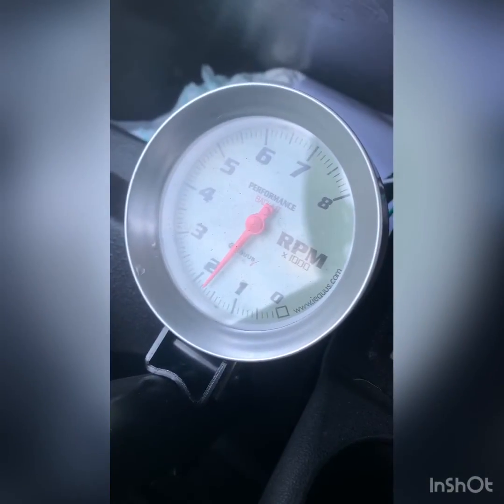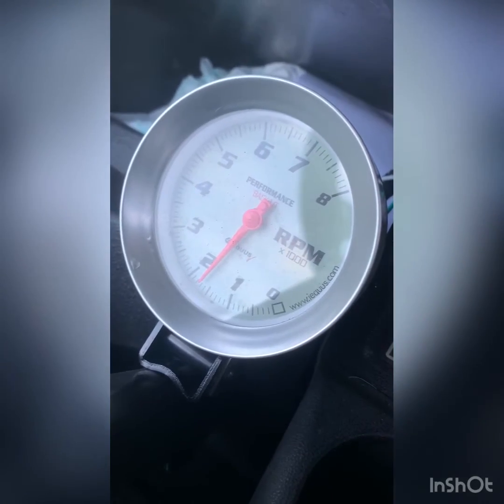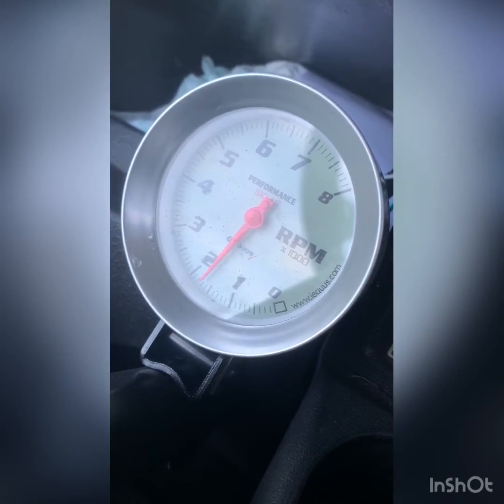We're just going to show you how our RPM gauge does work. It's idling at roughly 1700 to 1800, which is too high.